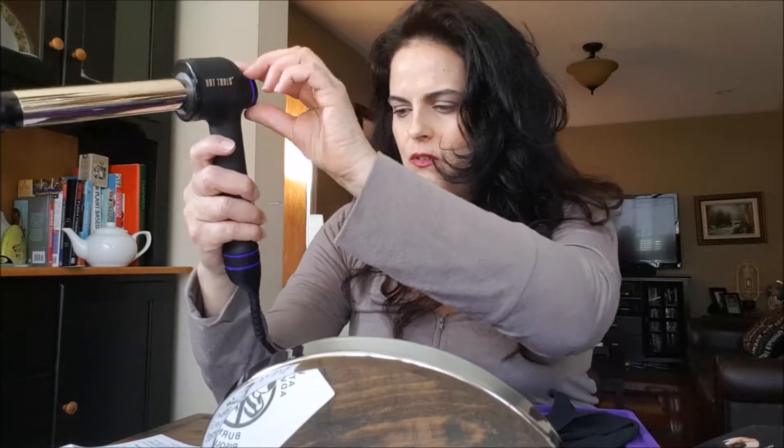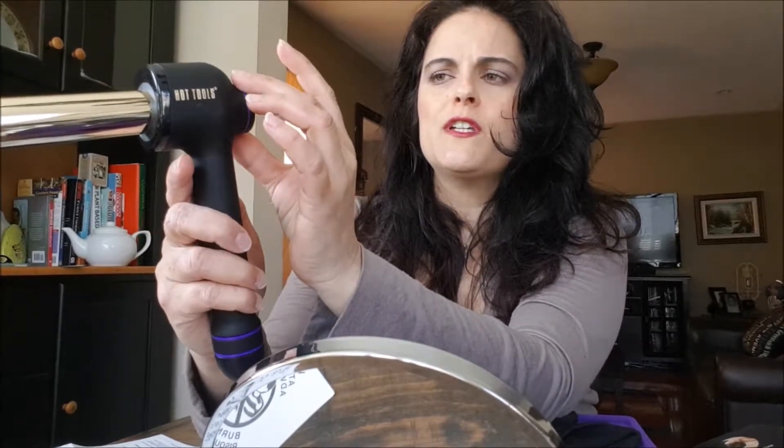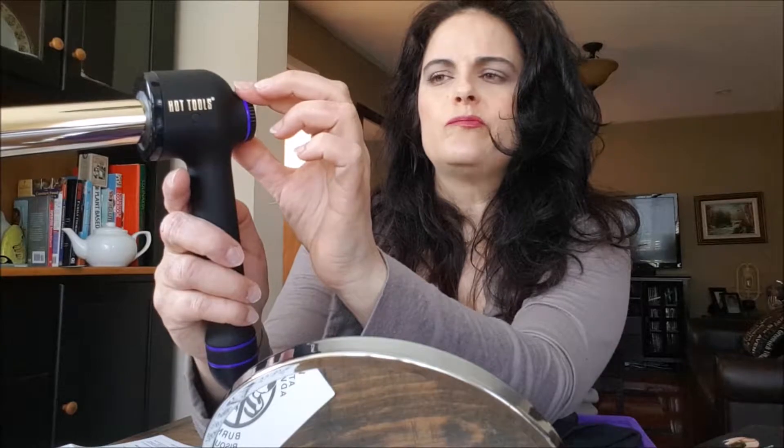Here I am with the Curl Bar. The power button is right here on the top. So I'm turning it on and then I'm going to adjust the settings here. You can see the various temperatures — it goes up to 450 degrees Fahrenheit and as low as 310 degrees Fahrenheit. I'll put it somewhere in the middle, maybe at 380, and let that warm up and just read the instructions.